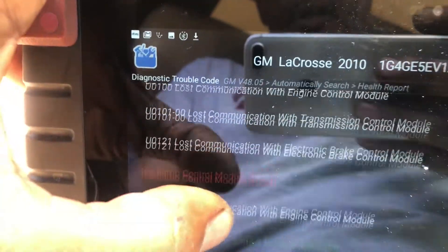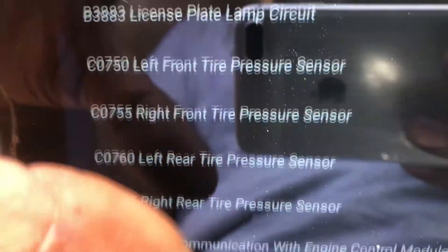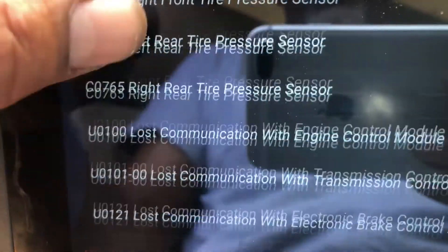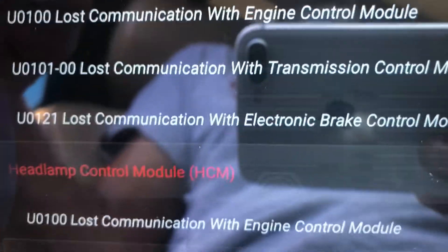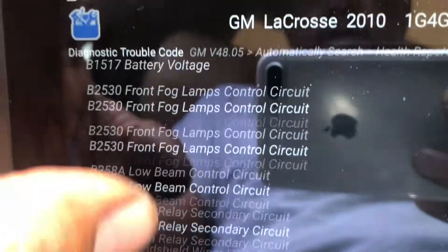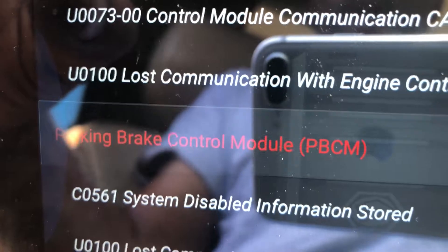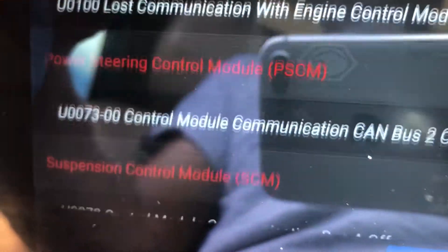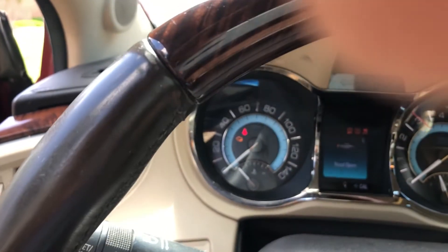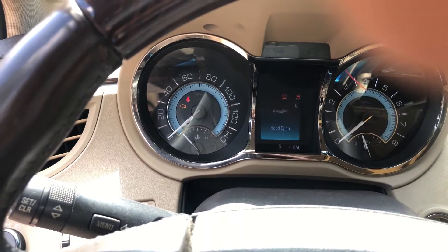Alright guys, I'm looking at the health report right now. There is no engine computer showing on this health report — it's not even seeing it. There's a lot of codes on the body control module: lost communication with the control module, lost communication with the engine control module. There is no engine. Lost communication with the control module — fuel pump, parking brake — lost communication with the control module. I do have a check engine light here, but it's dead.